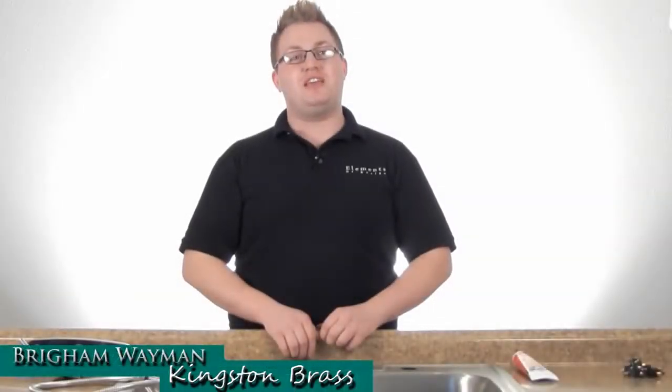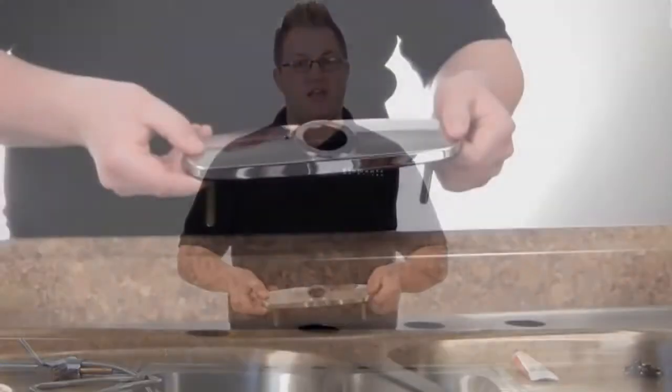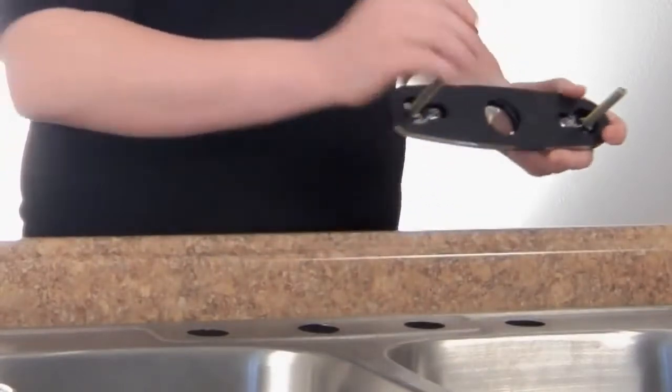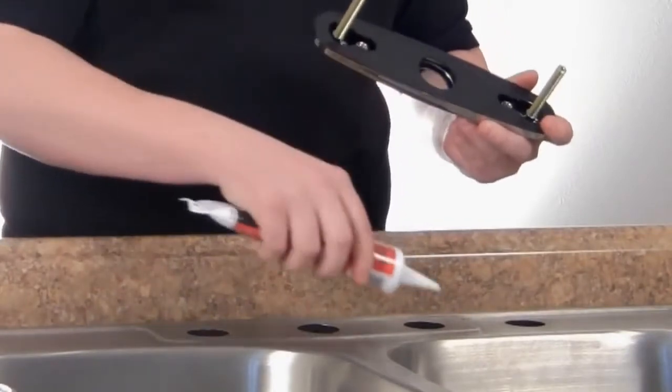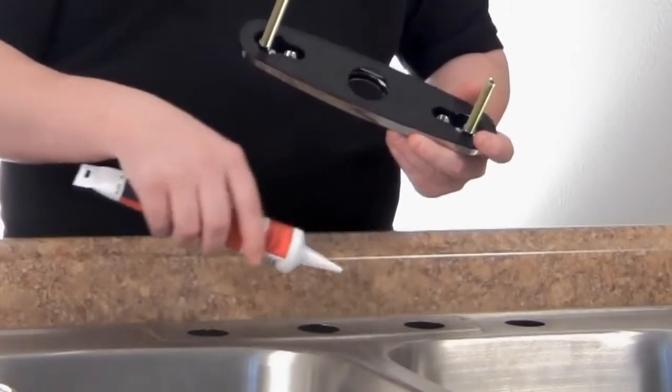Today we're going to be installing a Kingston Brass pull down kitchen faucet from our Concord collection. The first thing that we're going to need is our deck plate with our threaded rods in it. Before we install this, we're going to use a bead of silicone to go around the perimeter of the faucet holes.